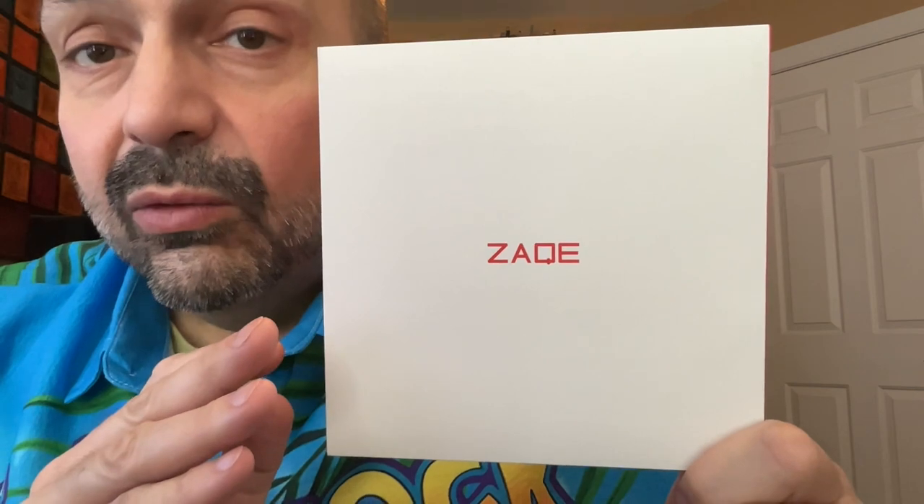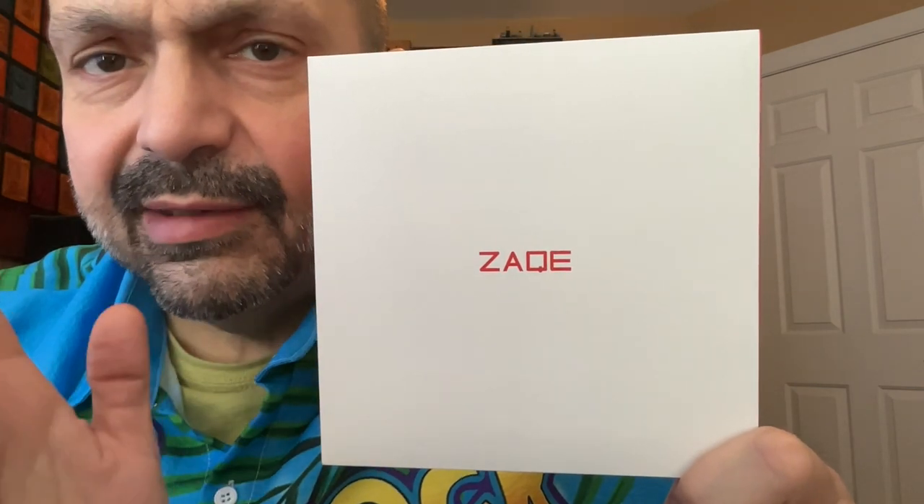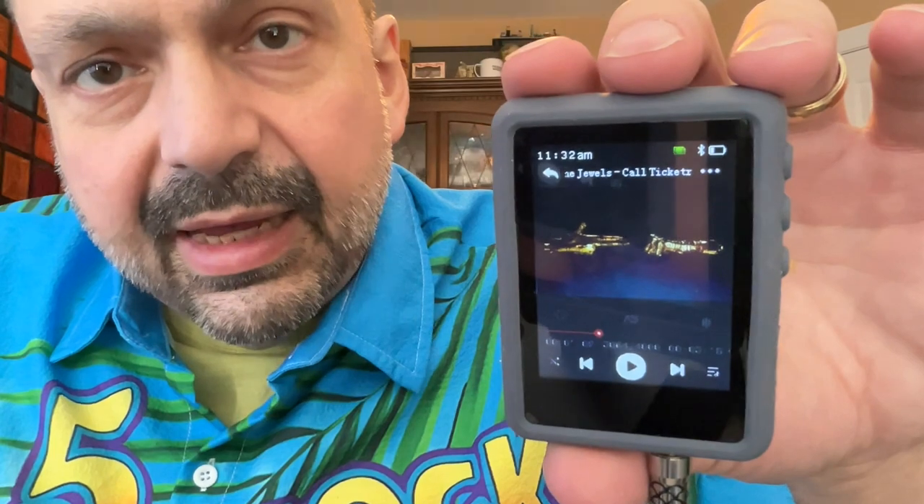When a box like this arrives in the mail, you might think, ooh, minimalist. Or you might think, what the heck is this? Before we get any further, how do you pronounce this? Is it Zach? Is it Zake? Is it Zakee? I'm going to call it the Zake. This is the Zake.